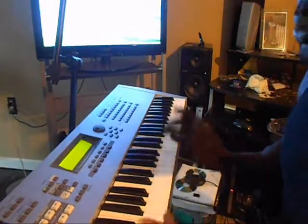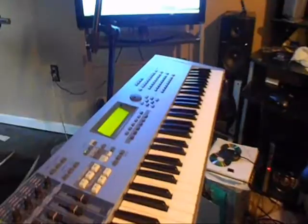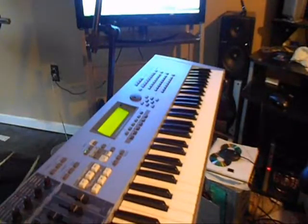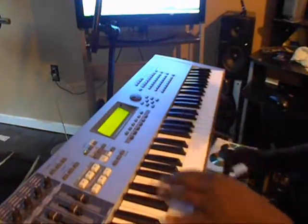The end part is going to be 6, 5, 4, 5. The end part is 6, 5, 4, 5.